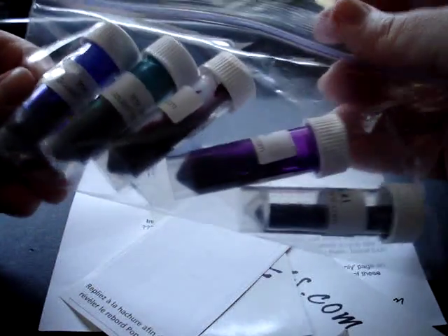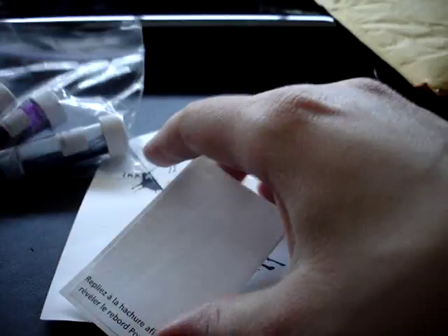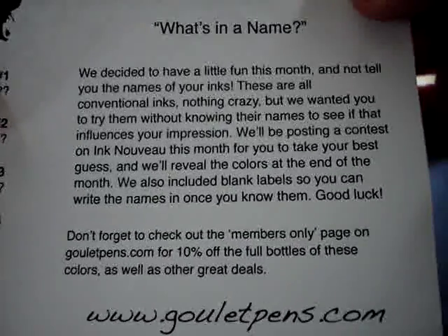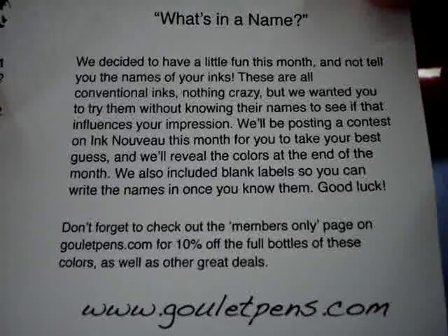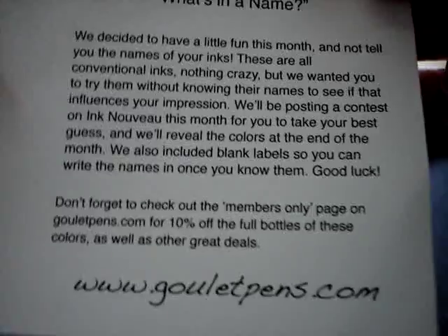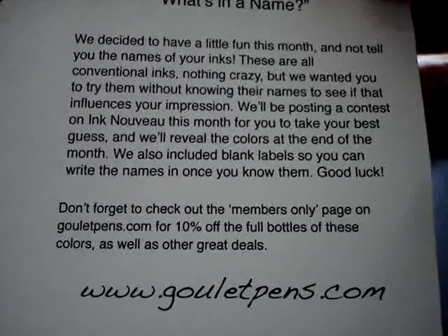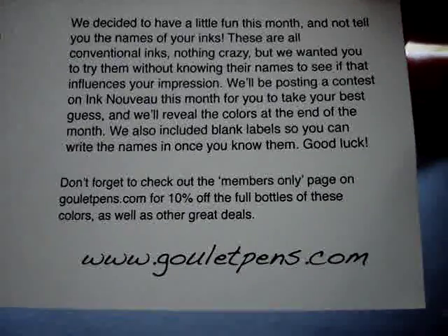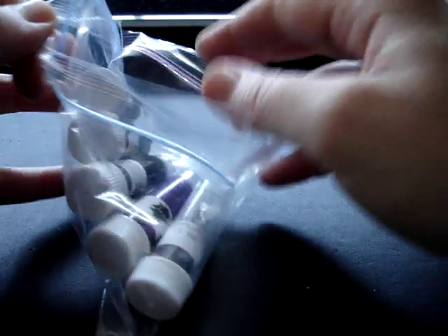The next thing is our ink drop subscription. Oh, there's another purple. So they sent me labels for my bottle, pen, and a bookmark. They don't tell you what the inks are. It says: 'We decided to have a little fun this month and not tell you the names of your inks. These are all conventional inks, nothing crazy. But we wanted you to try them without knowing their names to see if that influences your impression. We'll be posting a contest on Ink Nouveau this month for you to take your best guess and we'll reveal the colors at the end of the month. We also included blank labels so you can write the names in once you know them.' So we don't know what they are, but let's take a look anyway.